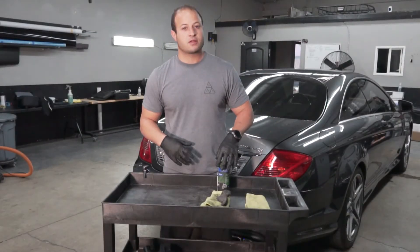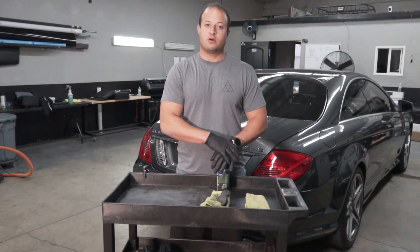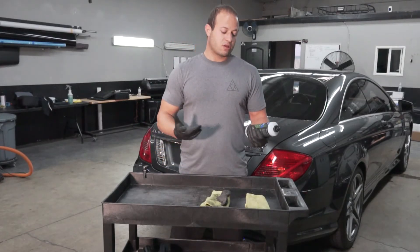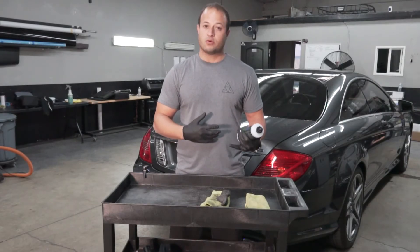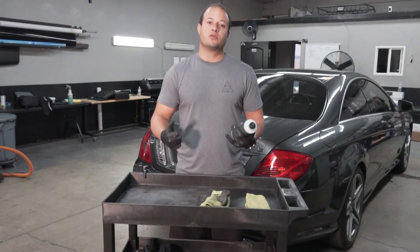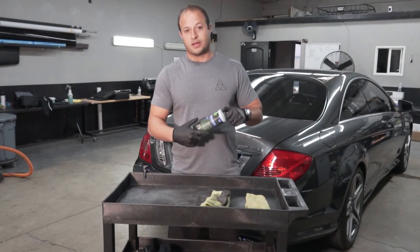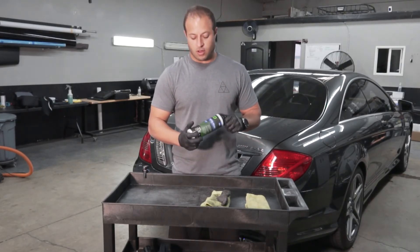All right guys, so you saw how fast it worked — it did a pretty good job on speed. I did have to scrub a lot to get all that black stuff off. It works good on steel, aluminum, magnesium, and other metals. It contains no ammonia or harmful chemicals, so it's not going to stain anything. You can use it on a lot of different metals.